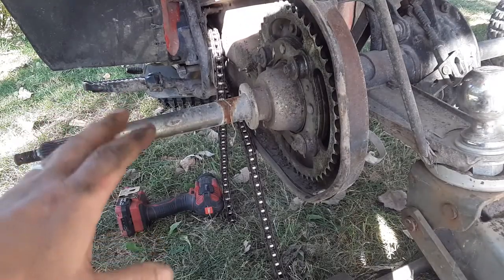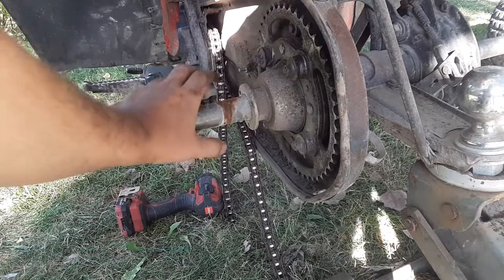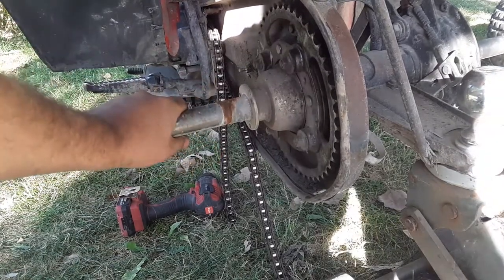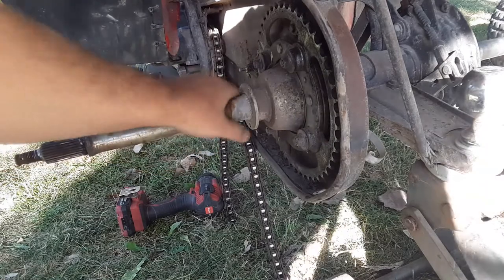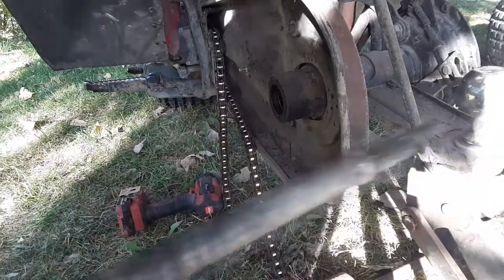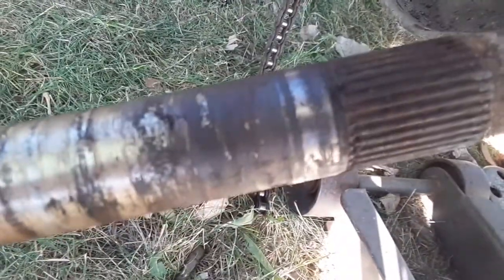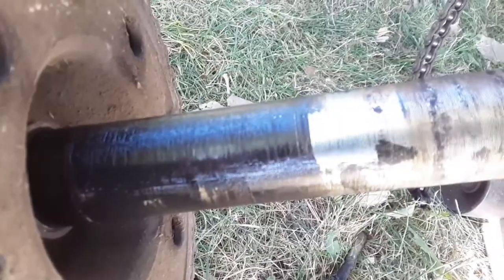This is bizarre to me - how many times have you seen somebody do bearings on an ATC 200? You'd expect to have to beat them out, right? Watch this - look at that, it just came right out! That's crazy. Let's take a look at the shaft. I'm going to do the bearings obviously here and here.